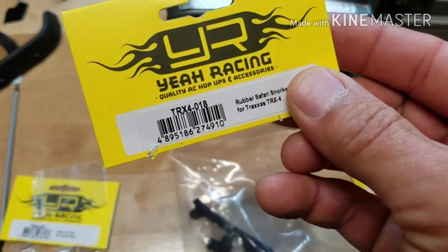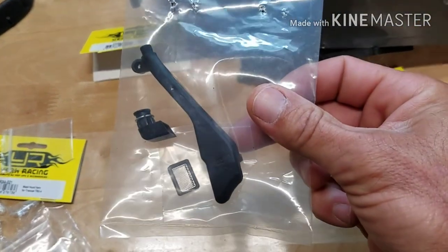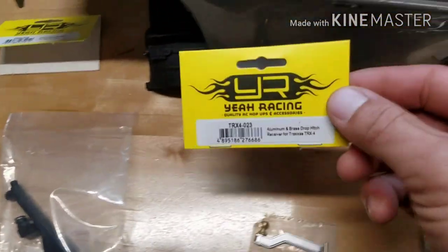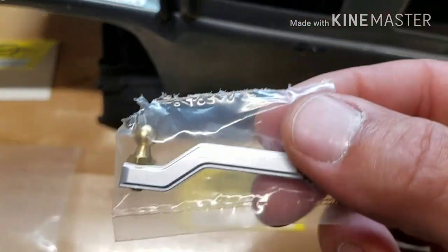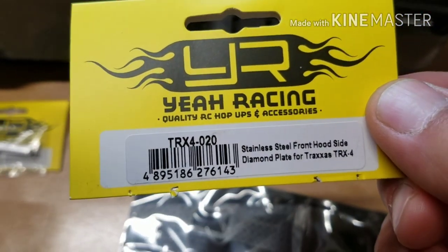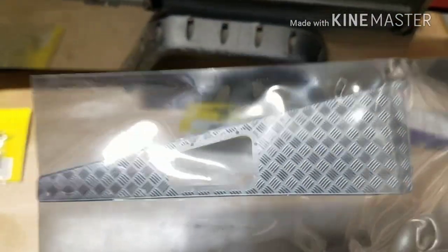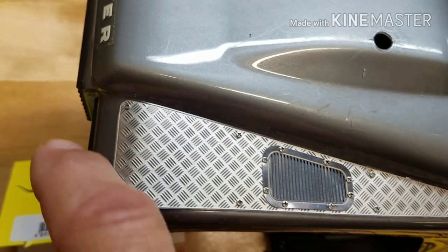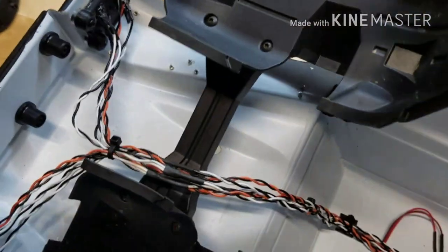We have a TRX4 018 rubber safari snorkel, which is pretty neat — it actually has a little screen in there. Then we have a TRX4 023 aluminum brass draw pitch, which is awesome. And then a TRX4 020 stainless steel front hood side diamond plate. I already have one side installed — I had to try it off camera just to make sure it went smoothly. That's what the top looks like — it looks really, really good.